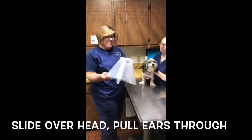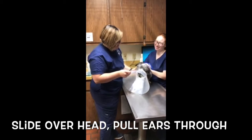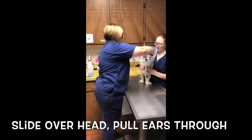Once you have it all made up, you're going to slide it on like that, and hold the ears closed.